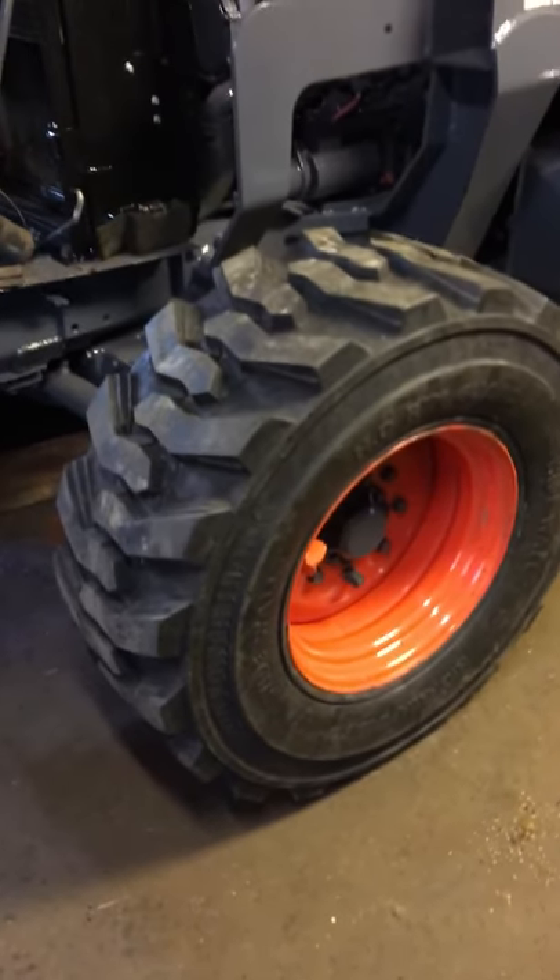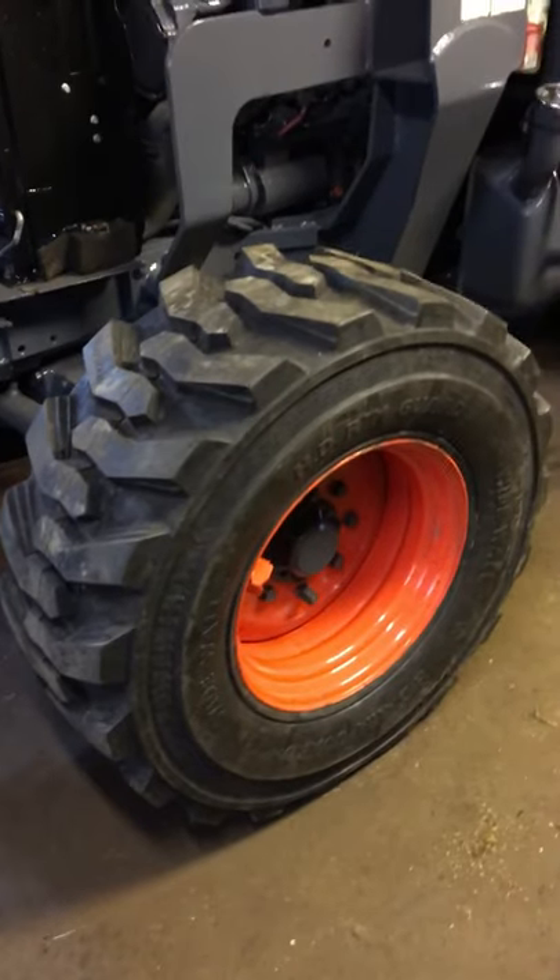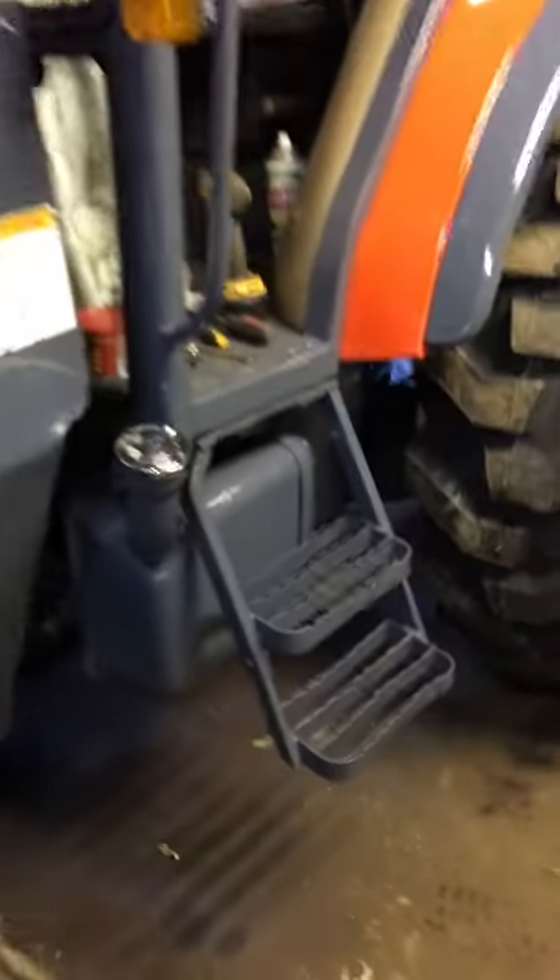These front tires are skid steer tires. They're 17 and a half by 24, 14 ply. They're a pretty tough tire.